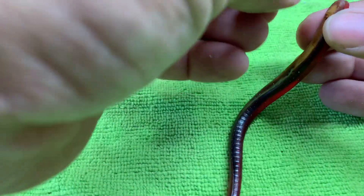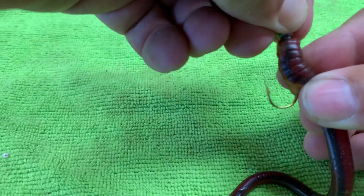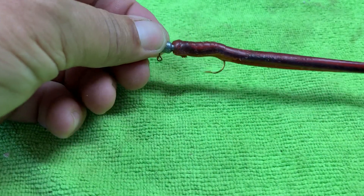Run that thing right down through the nose, thread the worm all the way up until it gets to the bottom and comes out straight — just like that. That's all there is to it.